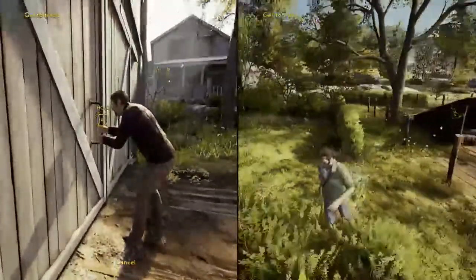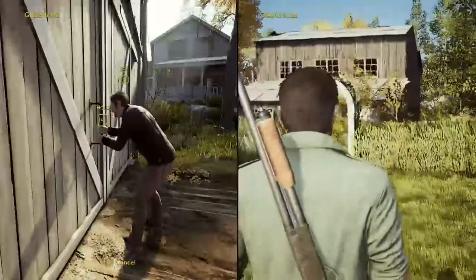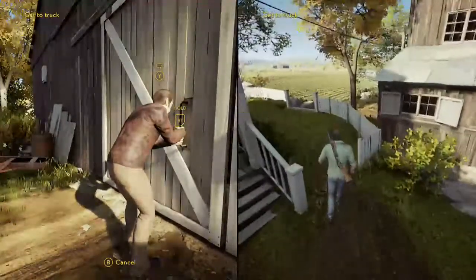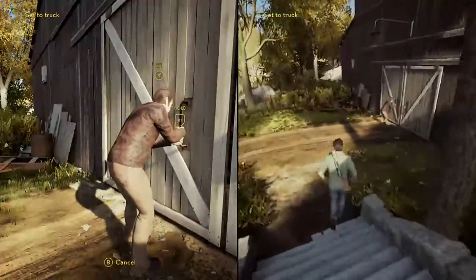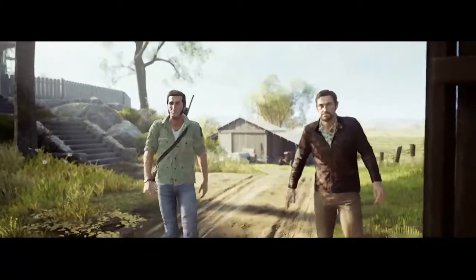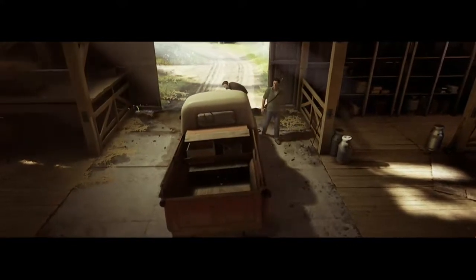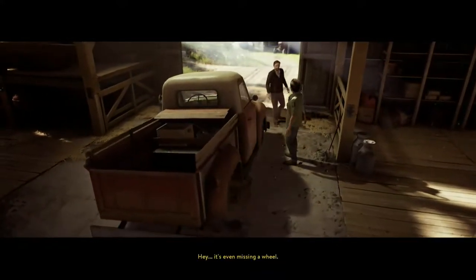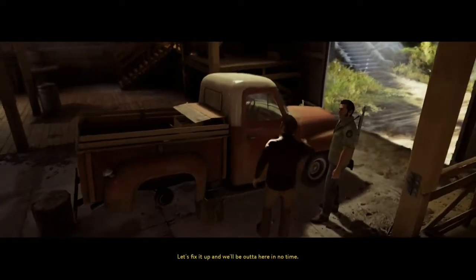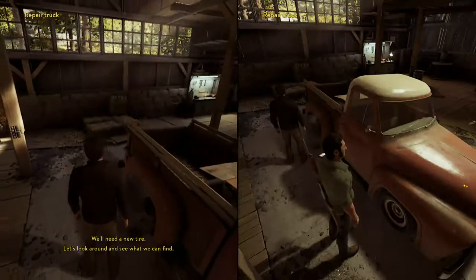Get over here and help me with this door. Ring of the living barn. It's not that bad. What do you mean? It's not that bad. There's a couple wheels — I don't know, man. It's not like we have a choice. Sherby's running on foot. Let's fix it up and we'll be out of here in no time. Alright, fine. We'll need a new tire. Let's look around and see what we can find.